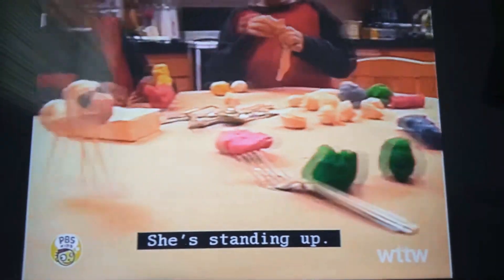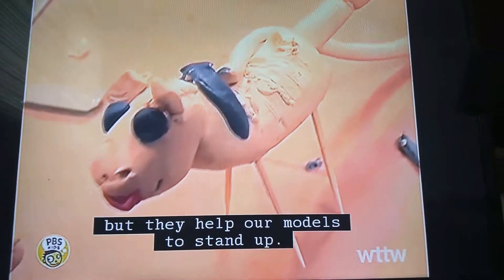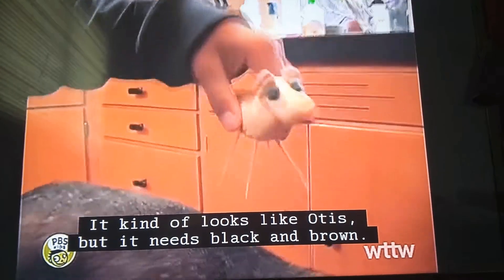Look at Otis, he's standing up! Toothpicks don't look like Otis's real legs, but they help our models to stand up. It kind of looks like Otis, but it needs black and brown.